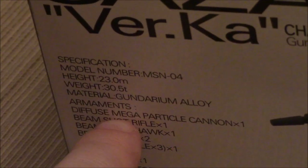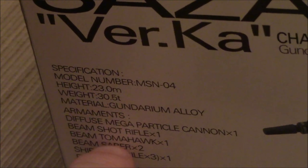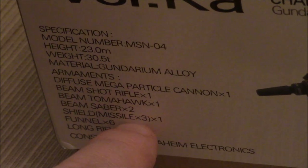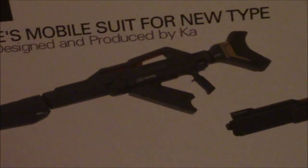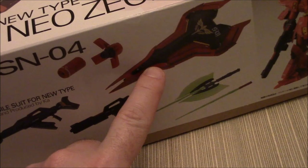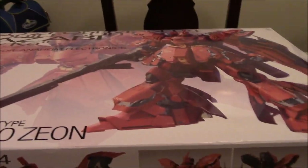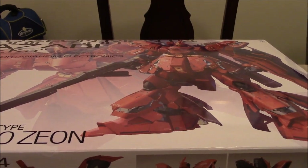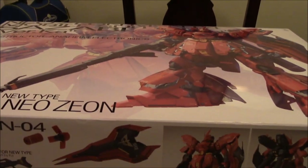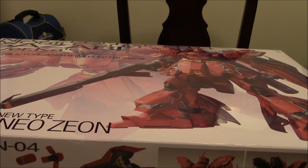Talking about armaments: you've got a diffused mega particle cannon, beam shot rifle, beam tomahawk, beam saber, shield missiles, six funnels, and a long rifle. So that's your long rifle, your beam shot rifle, your fin funnels, your shield, your beam saber, and your beam tomahawk — that's what you're getting with this kit. Unfortunately you don't get an action base, which would have been kind of nice — at least an action base to hold the funnels out, like Nu Gundam gets.